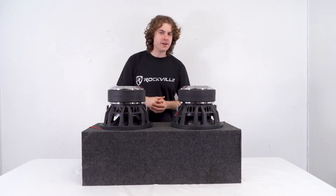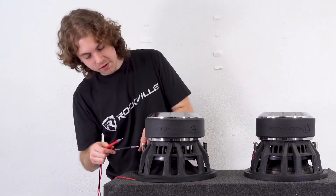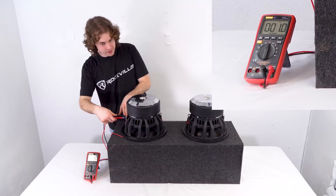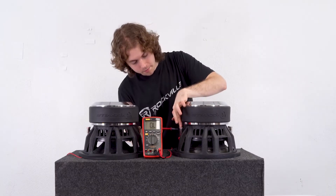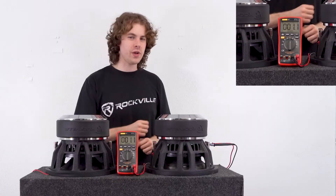I have the two subs right here, so let's check the resting impedance on each terminal. I'm going to take my multimeter to check the resting impedance for each terminal. We have 1 ohm here, and if we check the other side we have an impedance of 1 ohm as well. Now checking the terminals on this sub — again we got 1 ohm, and the other side is also 1 ohm.